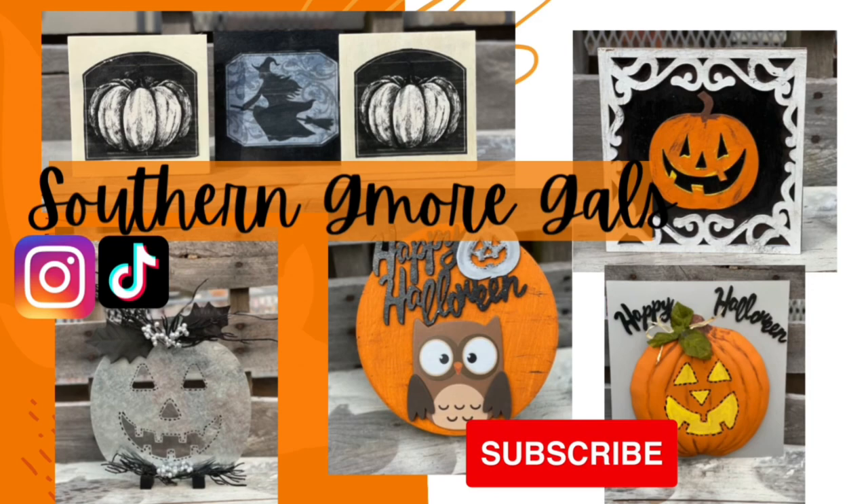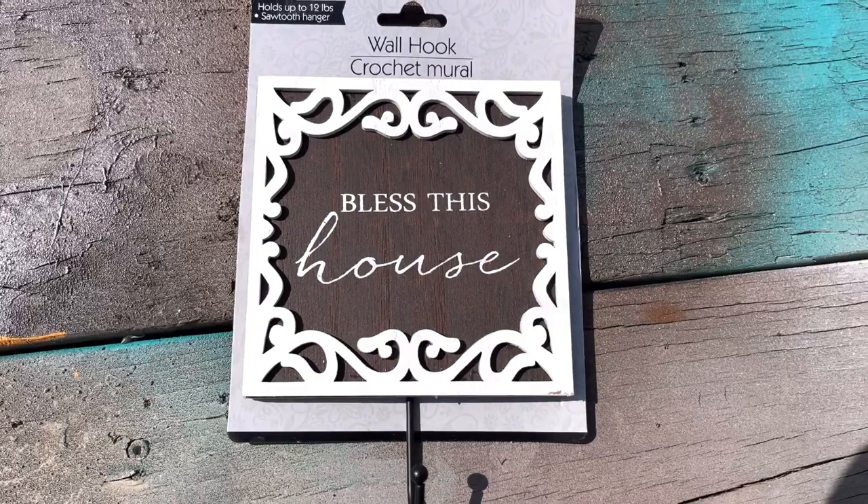Well, hey y'all. Welcome to Southern G-More Gals. I'm Elizabeth, and we've got five under five Halloween DIYs that are all super cute and budget friendly. So here we go.